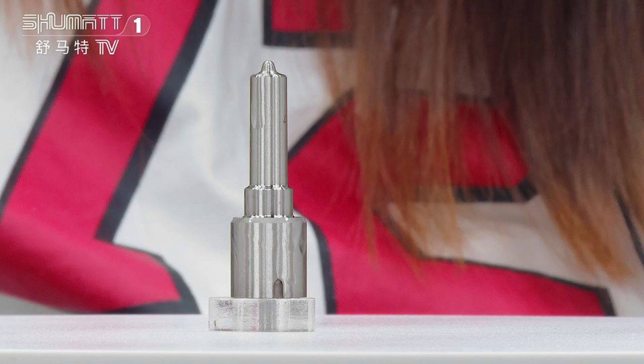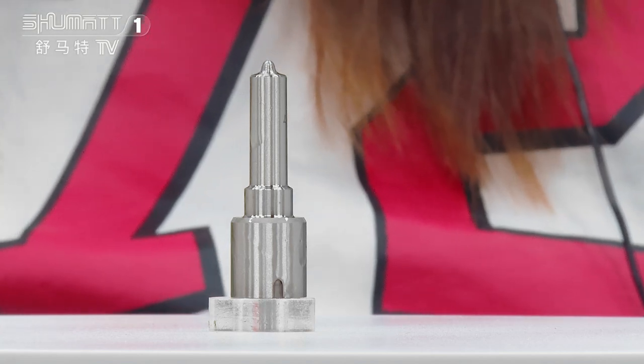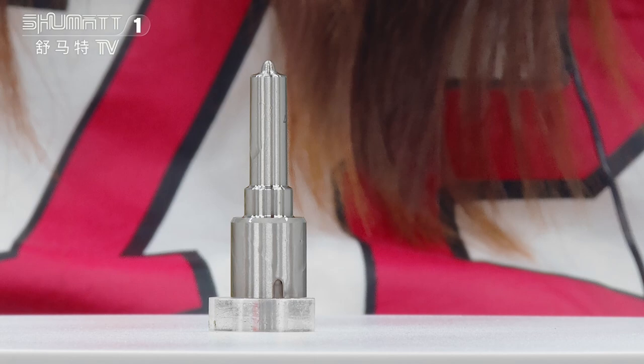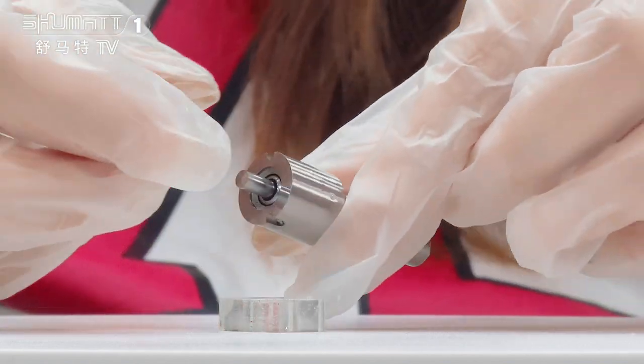Next, let's look at the details of this product. I will introduce you to this part number: it's F00VX20017, it's the Piezo series, China manufacture. And you can see here the nozzle needle inside.